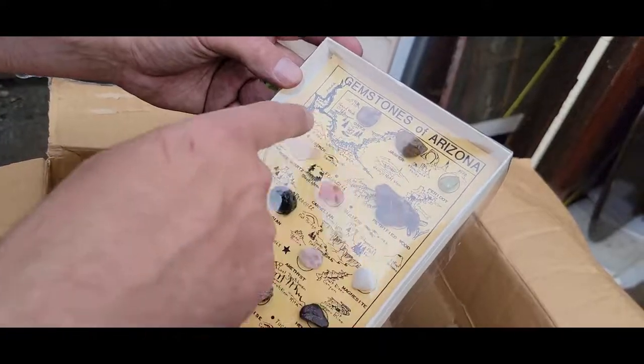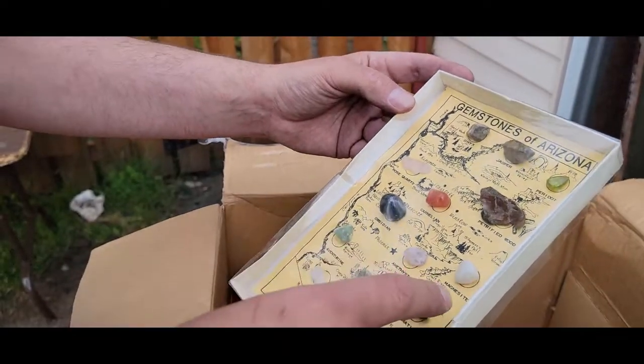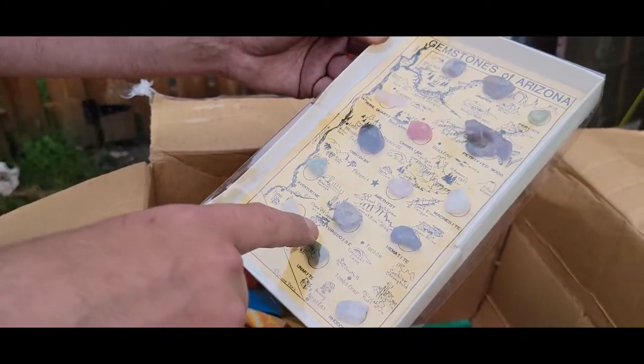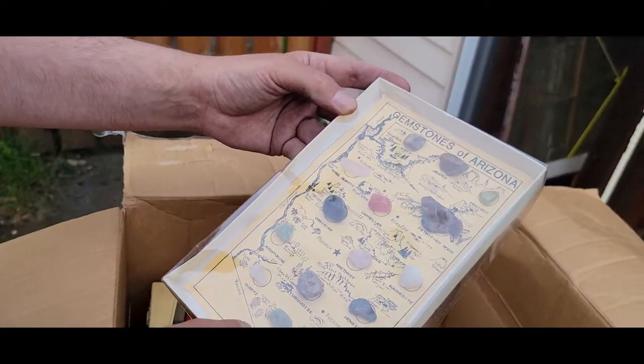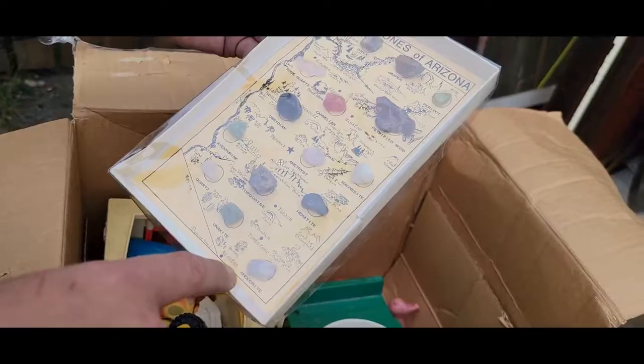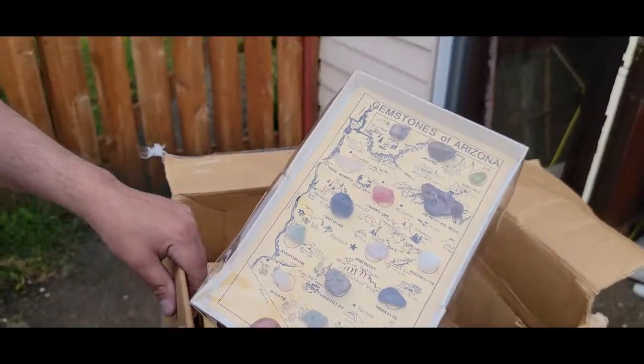What's this? That's kind of a treasure — 'Gemstones of Arizona.' There's Peridot, Jasper, Onyx, Rose Quartz, Carnelian, Petrified Wood, Obsidian, Amethyst, Magnesite, Hematite, Turquoise, Quartz, Unakite, Rhodonite, and Aventurine. I didn't even know that was a thing. That's kind of a cool little treasure.